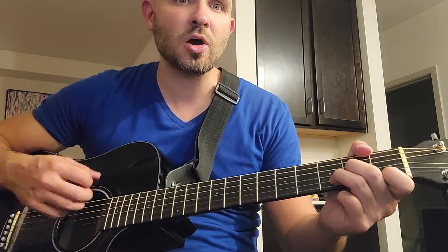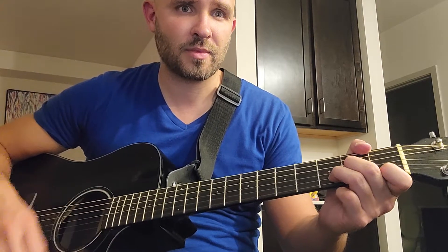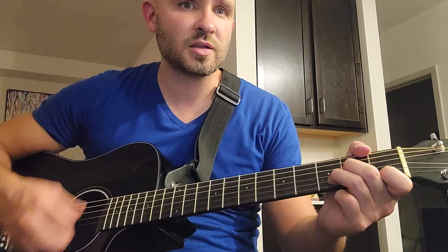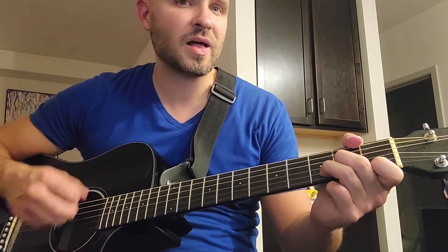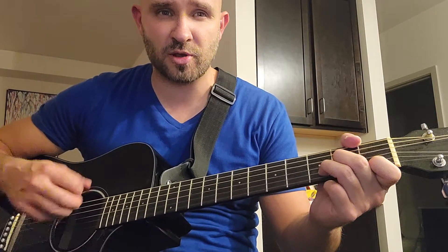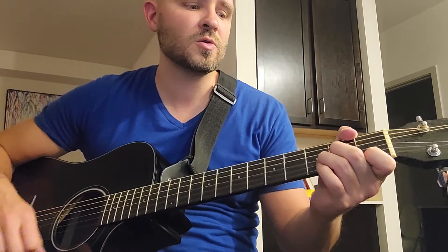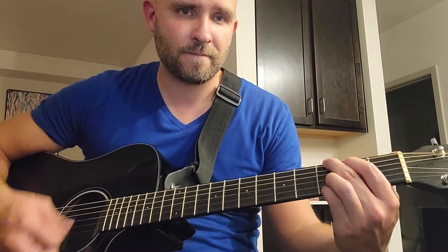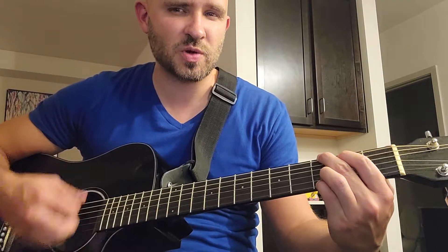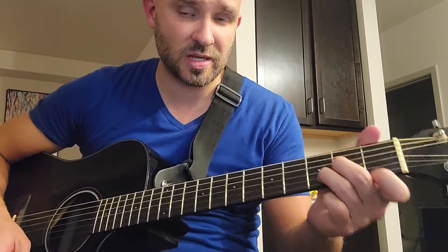We don't need no education. You're going to stay with this D minor chord. We don't need no thought control. No dark sarcasm in the classroom. You're just staying on D minor, then a little bit you're going to switch to G. Teacher, leave them kids alone — you switch to G right after that and stay on G. Hey, teacher, leave them kids alone. Then when you get to 'kids alone,' you're going to go to D minor.